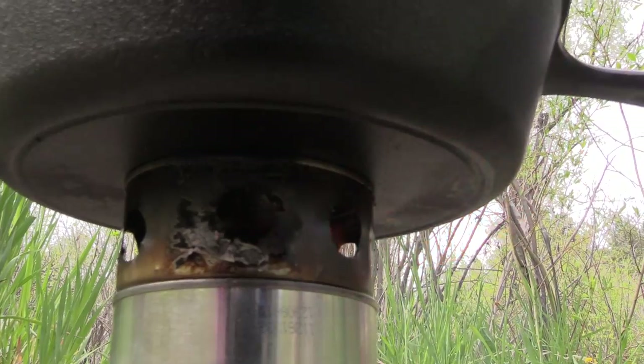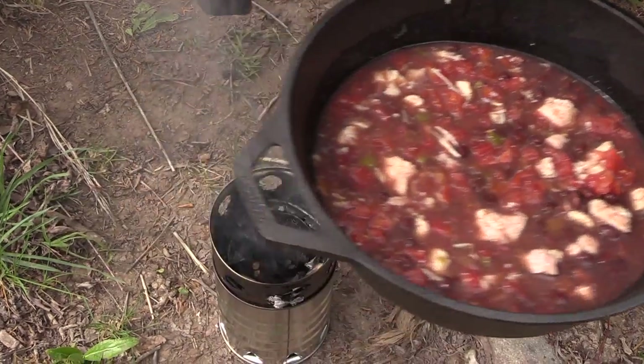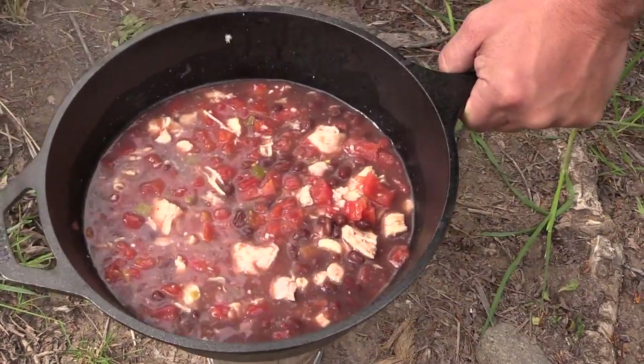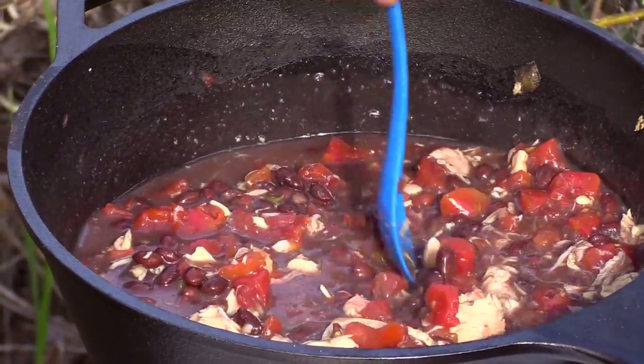After you have a little fire going, you can throw a little charcoal in your stove and get it cooking good. There you have it — a simple way to cook a nice hot meal out of the cans your food came in.